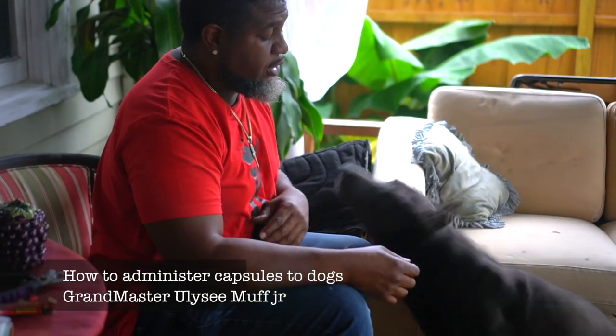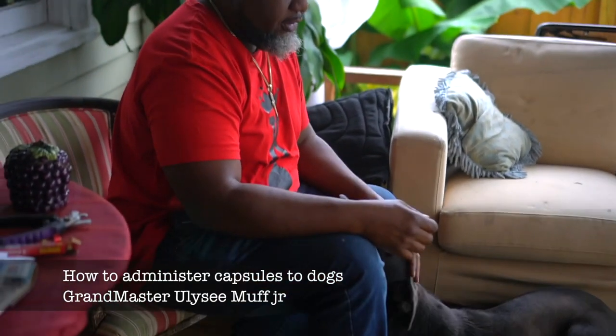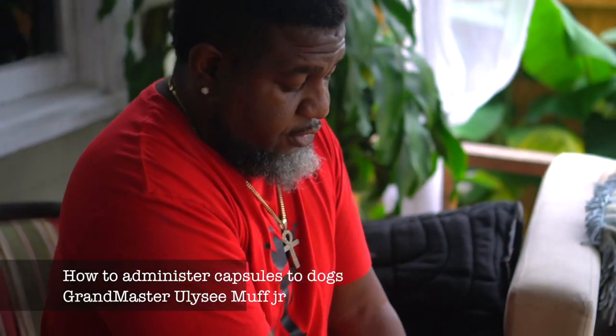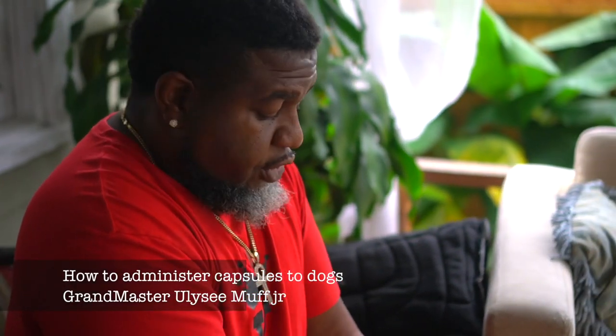And that's a great way to administer medicine with your pets. Grandmaster Von the Muff, one of the world's greatest puppy printers, with a tip on how to give your dog medicine.